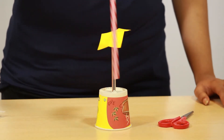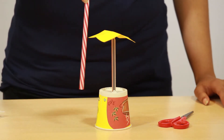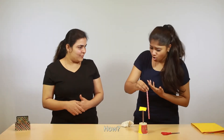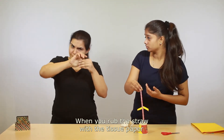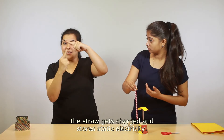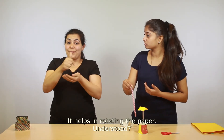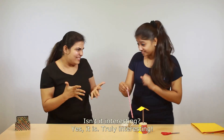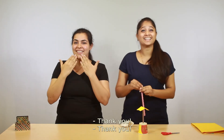The paper is spinning! As I move the straw, the paper also moves. When you rub the straw with the tissue paper, the straw gets charged and stores static electricity, and it helps in rotating the paper. Isn't it interesting? Yes, it is truly interesting. You can practice it at home!